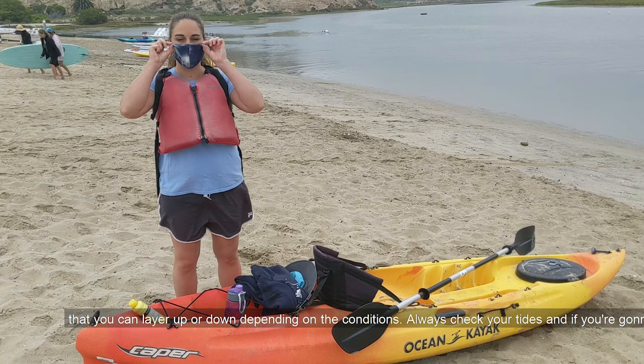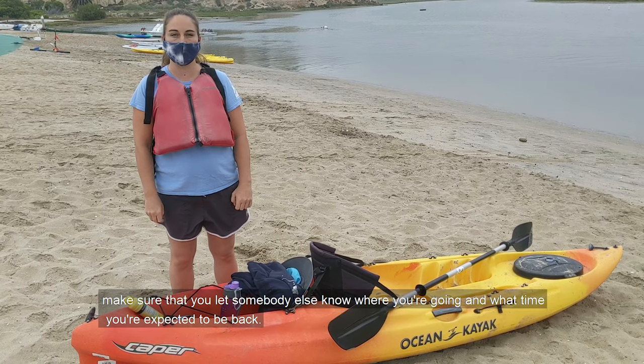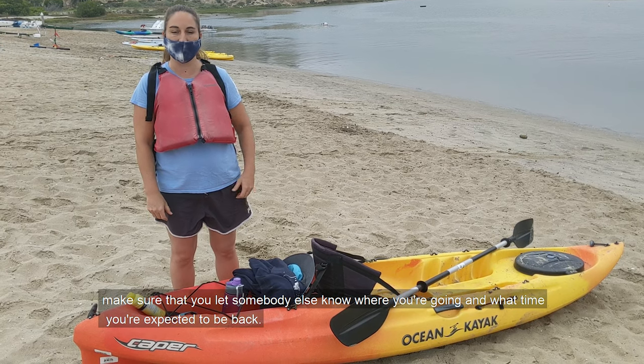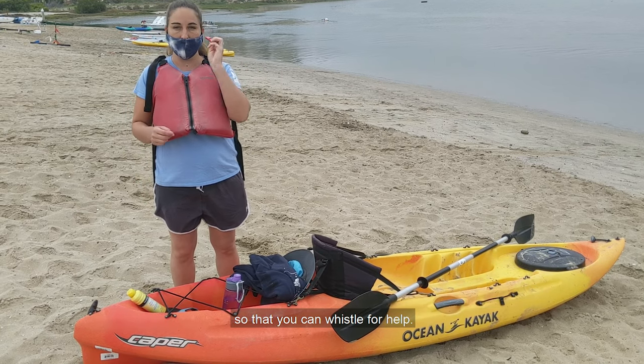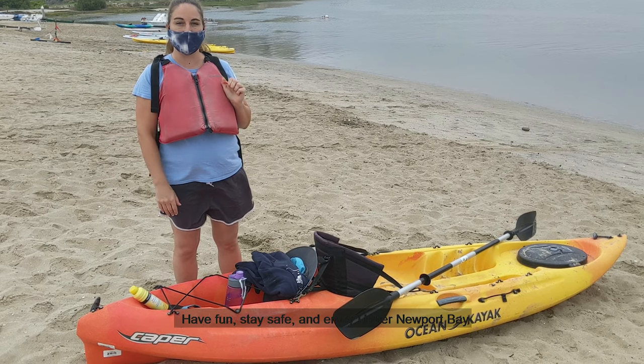Always check your tides. And if you're going to be paddling by yourself, make sure you let somebody else know where you're going and what time you're expected to be back. If you happen to get into trouble while you're out on the water, make sure that you have a whistle attached to your life vest that you can whistle for help. Have fun, stay safe, and enjoy Upper Newport Bay.